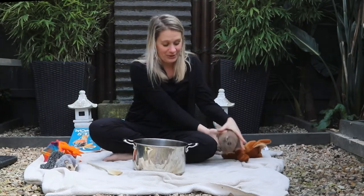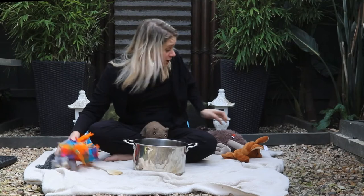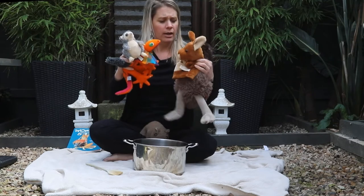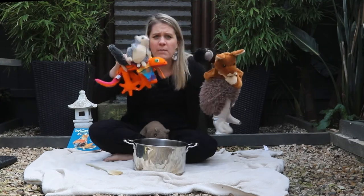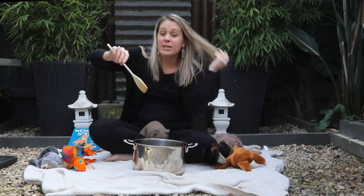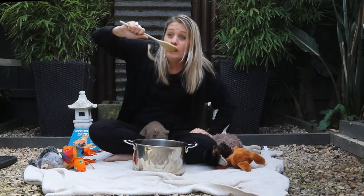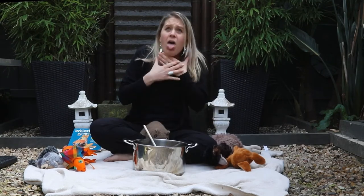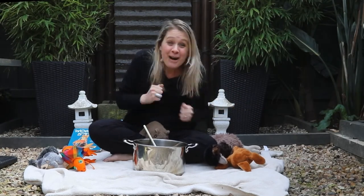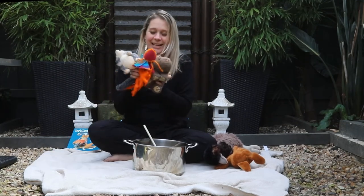Just as Dingo was about to lower Wombat into the pot, all the bush friends yelled out, 'Dingo, stop! You've got to try it before you put Wombat in.' 'Oh yeah — okay, I better give it a try.' Dingo put his spoon into the pot and had a big gulp of his Wombat Stew. 'Yuck! What have you done? You've poisoned me!' And Dingo ran away into the bush, never to be seen again. And Wombat was safe, thanks to his bush friends.